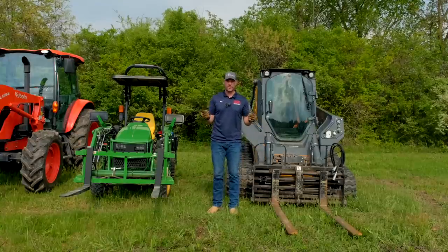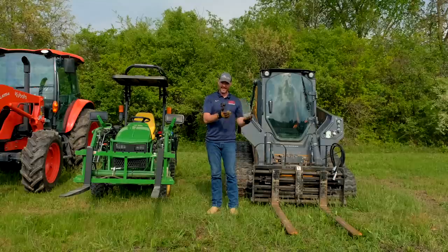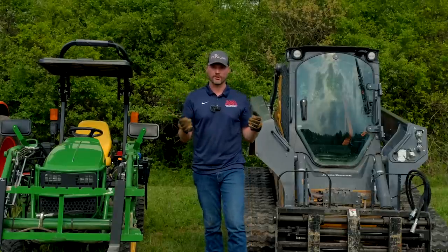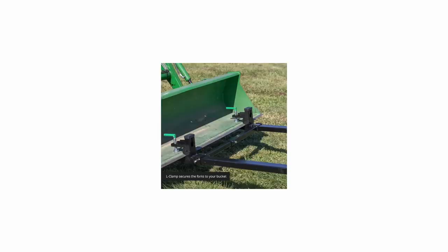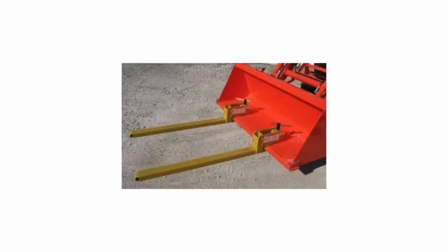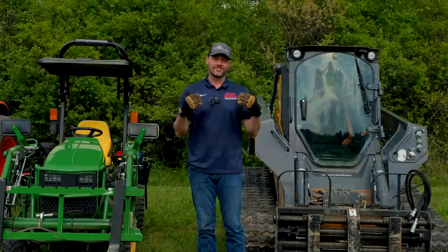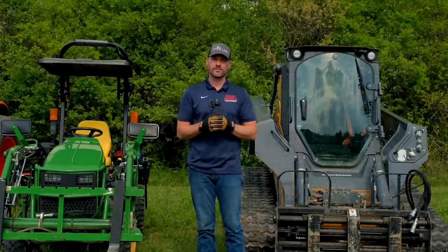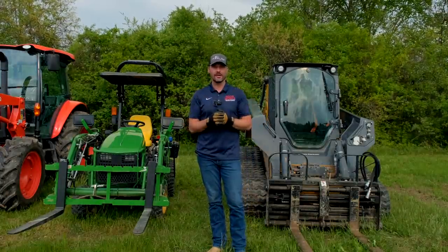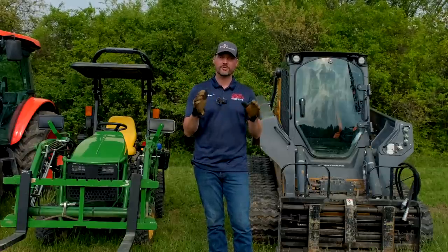One thing you won't see in this video are clamp-on forks for your bucket — I'm just not a big fan of those. We can sell them, but I choose not to. We get a lot of folks who've had clamp-on forks and are sick and tired of them and end up getting a regular set like these. They are a lot cheaper, and they clamp onto the bottom edge of your bucket, but they can become loose and wiggly. Some do have a cross-brace which helps, but it pushes your load point even further out since they clamp on the leading edge. There's also a likelihood of damaging your bucket or bending the bottom rail. Pallet forks are one of the handiest attachments you can get, and you're constantly finding new ways to use them.